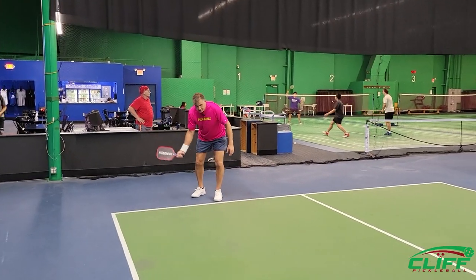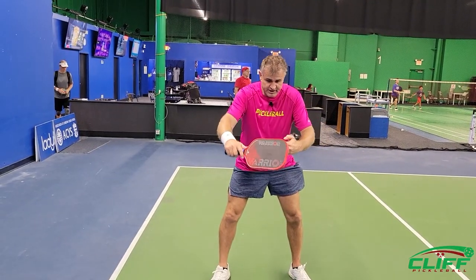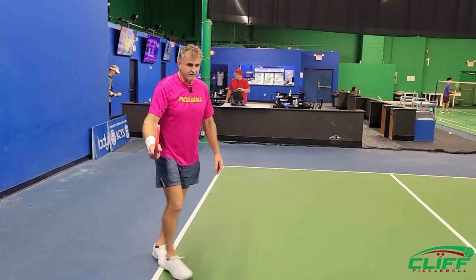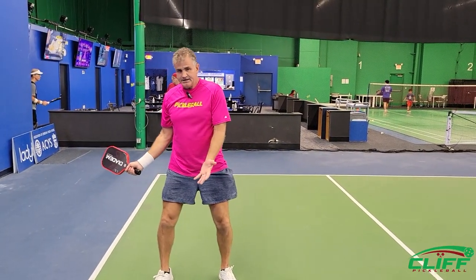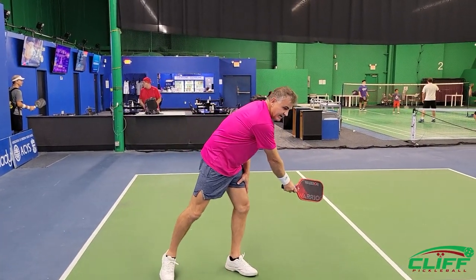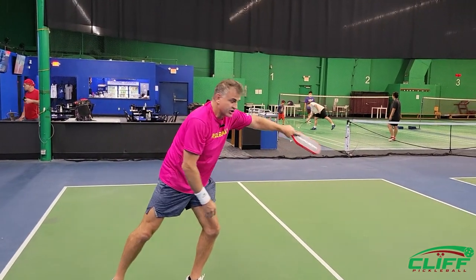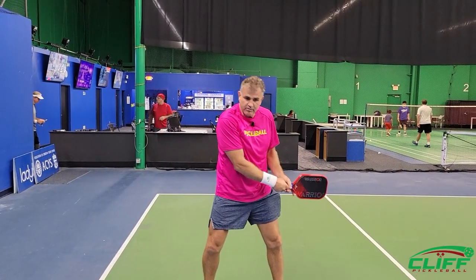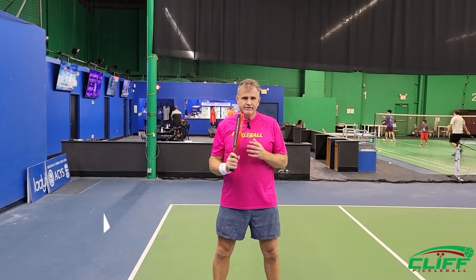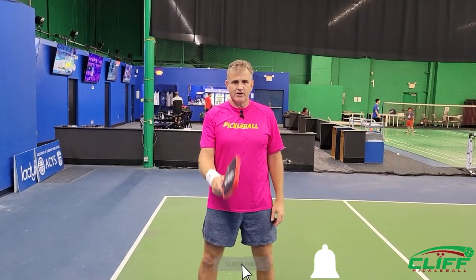To wrap up this segment: you hit your good shot, follow it in, and once you're at the net it's just going over. If you scramble, come out, hit it easy, drop it in front of you, come back in, and hit your line. If the ball comes cross court and you can't get out in front of it, let your partner take it — don't pull it because it'll go behind them. Let the cross courts go if you can't get in front of it. This is Big Country for Cliff Pickleball — hit the like button, subscribe, and maybe we'll see you out on the court sometime.